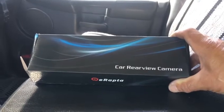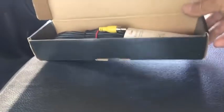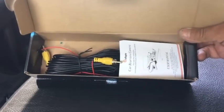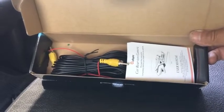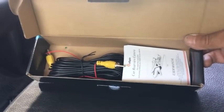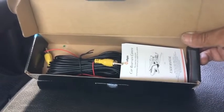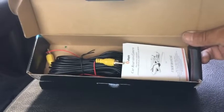Let's take a look inside the box. It came with a camera, which I already mounted on the back of the truck right around the license plate ring. It comes with a 26-foot RCA cable, which is a good length because it'll do any vehicle any length. The truck I'm installing it on now is an 8-foot bed with a quad cab, and I had plenty of cable left over.